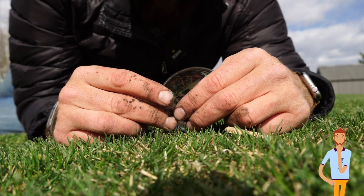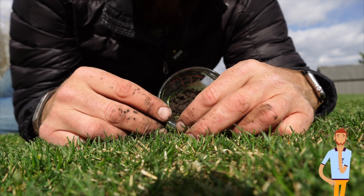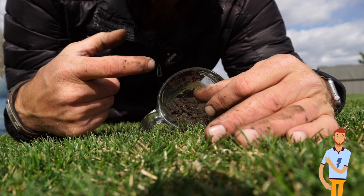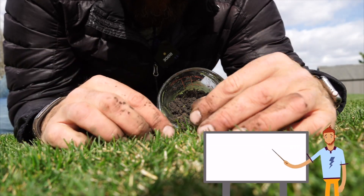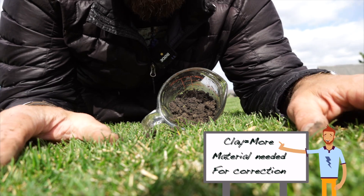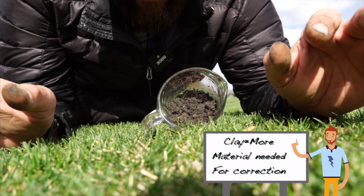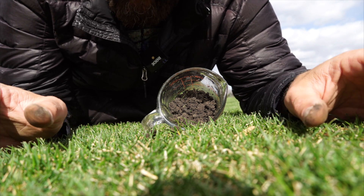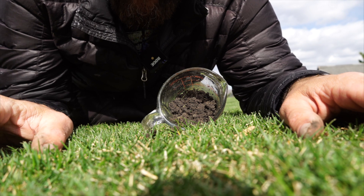This soil is essentially really good at holding nutrients, definitely more dense than what's down below — finer particles. So if a pH correction is needed on soil like this, it's going to take considerably more lime to bring it up, or sulfur to bring it down, than it would with a sand-based lawn or sand-based green.